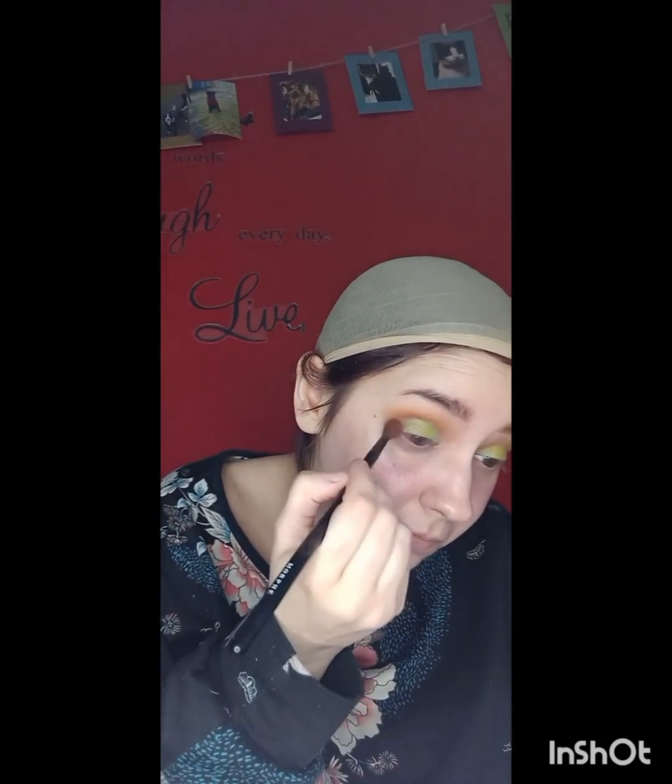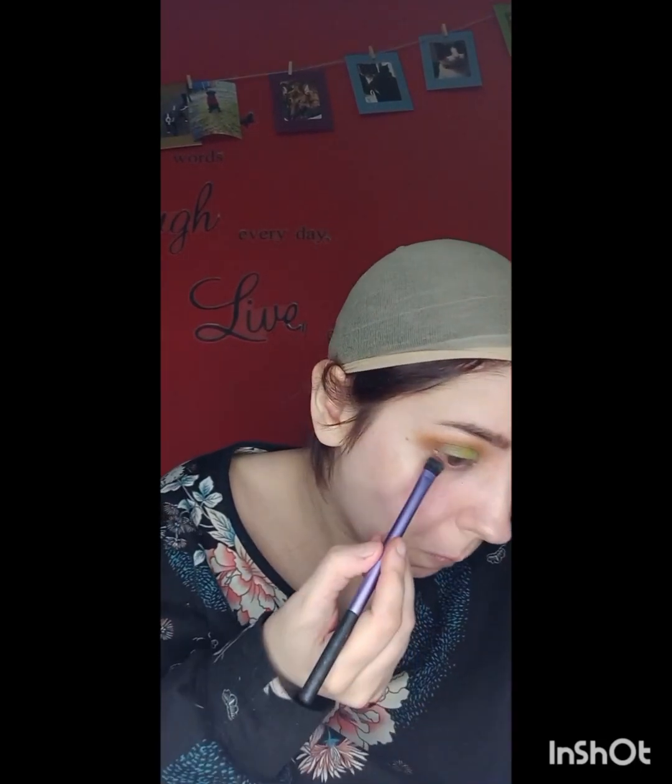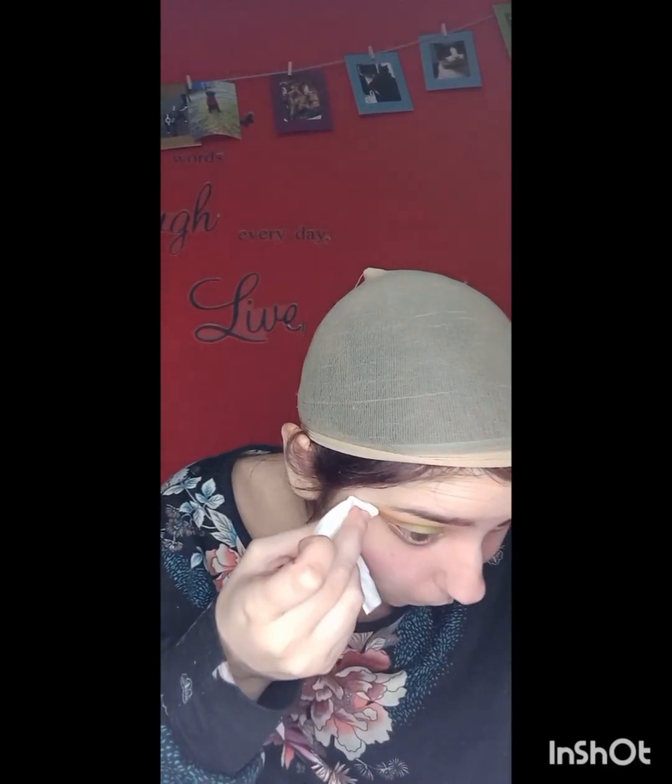I decided to go in with the shade Simba in the middle of the eye, just to add a beautiful shimmery yellow tone. I thought it would work really well, and it did because it looks good. Would I say this is my best ever eyeshadow look? No, definitely not. I do have other Revolution palettes but I wanted to give this one a try as I've never used it. I wouldn't say it's the best palette — I'm quite disappointed in its quality overall.